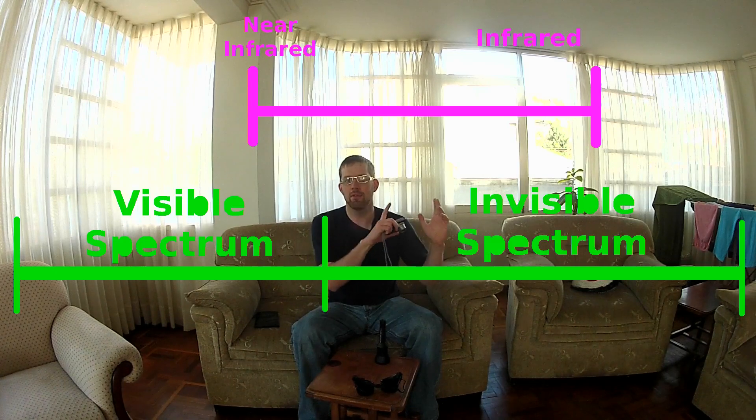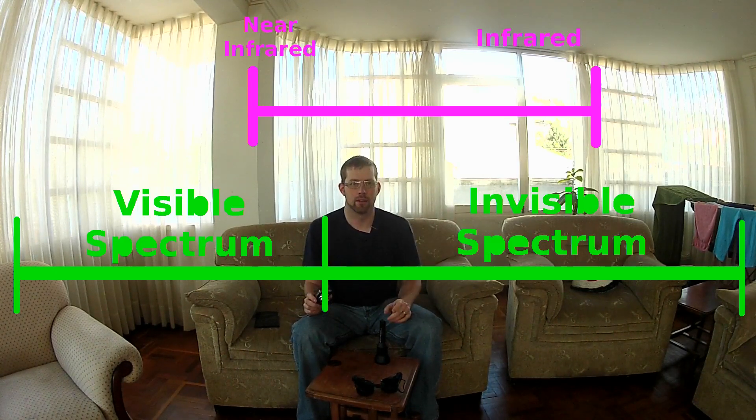What you can do, if you want to try to make it work, is you need something that's going to translate infrared light into visible light. You have to get something that will change that invisible infrared light into visible light, and then you'll be able to see it. But to do that you need some kind of technology, and it's not going to be super cheap. This light right now is on, and you can't see anything — because this camera I'm using, my GoPro, does not translate infrared light into visible light.